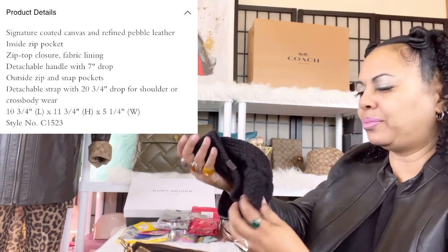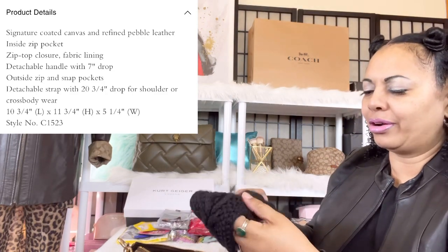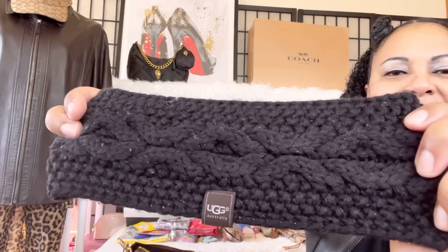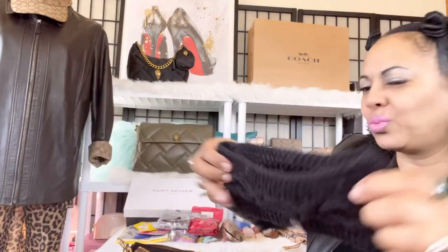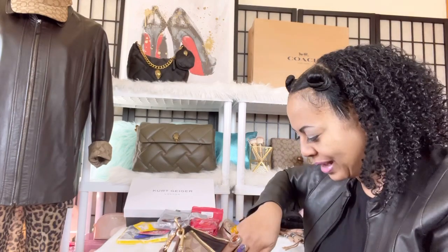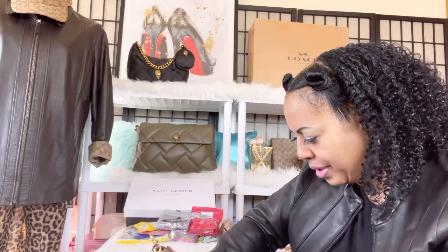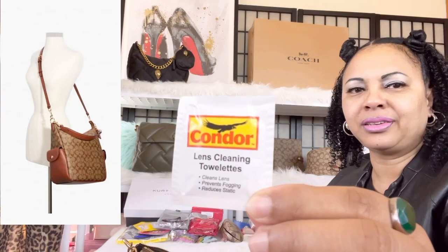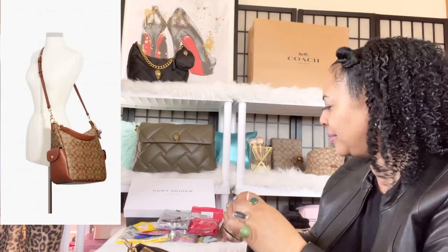I have a headband — I don't know how this ended up in here, but apparently I want to be warm, so my UGG headband ended up in my handbag as well. I've been carrying this bag all week so there's been a lot of things just dumped in here throughout the week. The next thing I have is a lens cleaning cloth for my glasses.